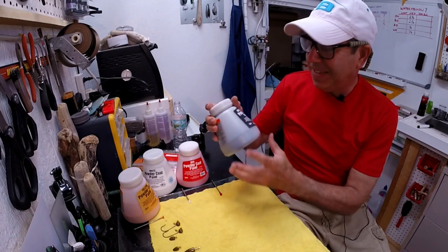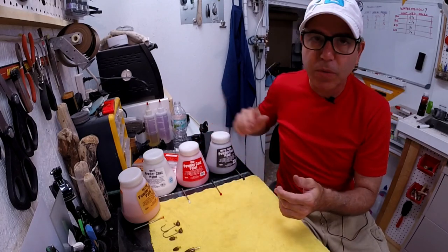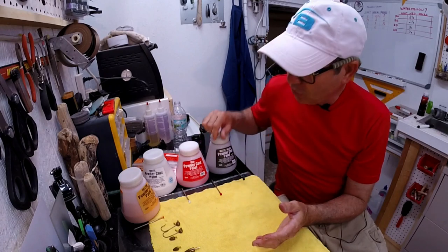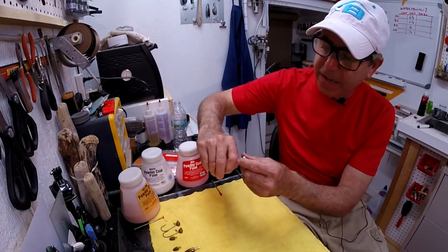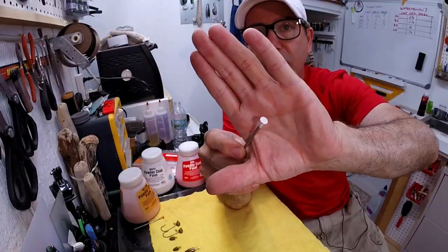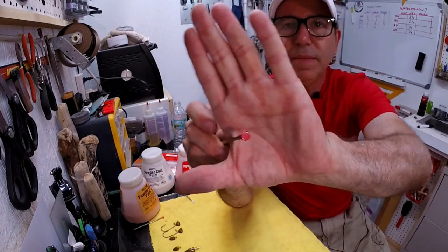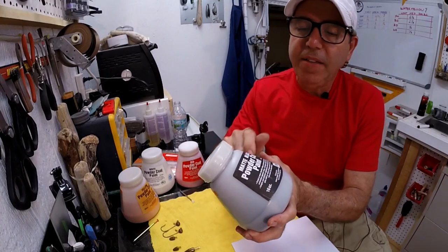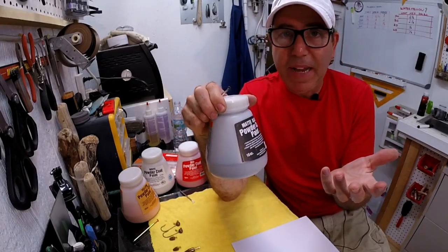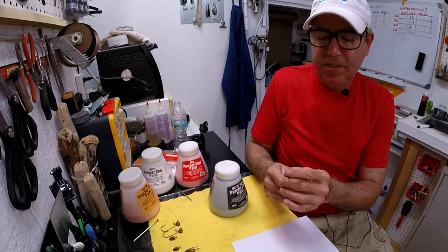These are Harbor Freight powder paints. They sell them in 16-ounce, one-pound jars — which is about four times what anybody would ever use in a lifetime making jig heads. A quick overview of the colors: white is actually white and it's nice and glossy. I've taken some powder paint and painted some nail heads just to use as color samples. The red is kind of an orangey red, but not too bad. I held off from buying the black because the label says matte, but it turns out it's just as glossy as the rest of them.